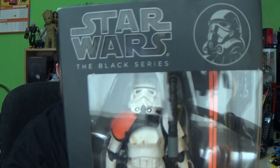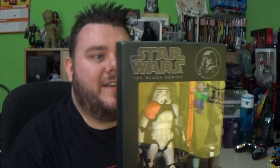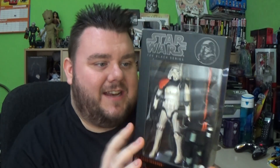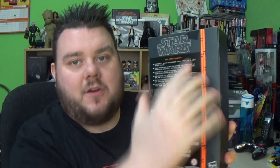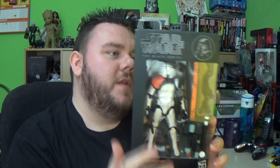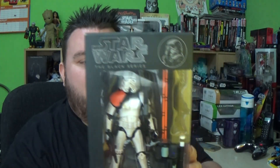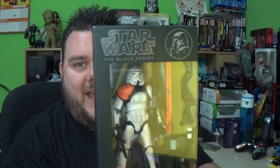Hey guys, it's me, Ho Super Sorrel. Thank you very much for tuning in. Look what I've got — it's the Sand Trooper. Now this is from an old Black Series line, the orange line. As you can see on the back, there's the orange stripe, and this is number three in the collection. Imperial Sand Troopers fall prey to a Jedi mind trick. So we saw these in A New Hope, and this is by Hasbro. These are six-inch action figures.